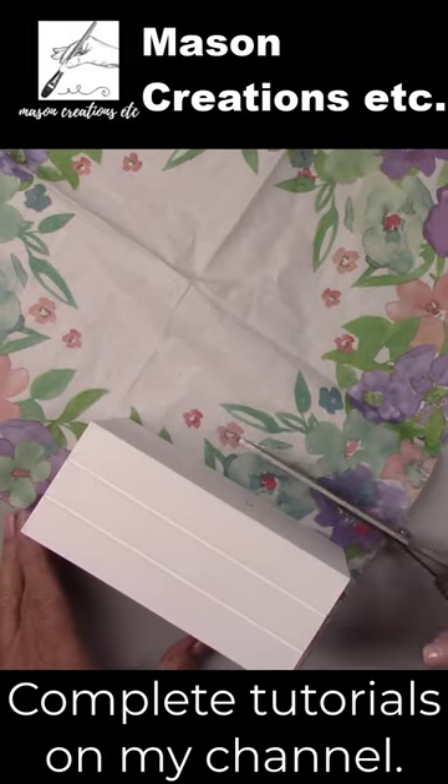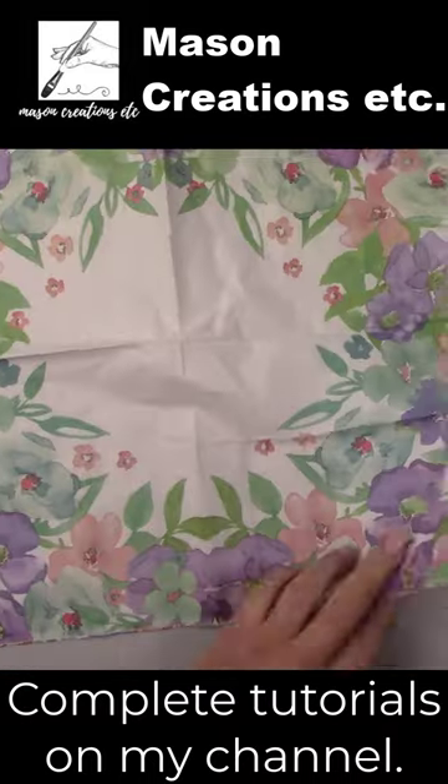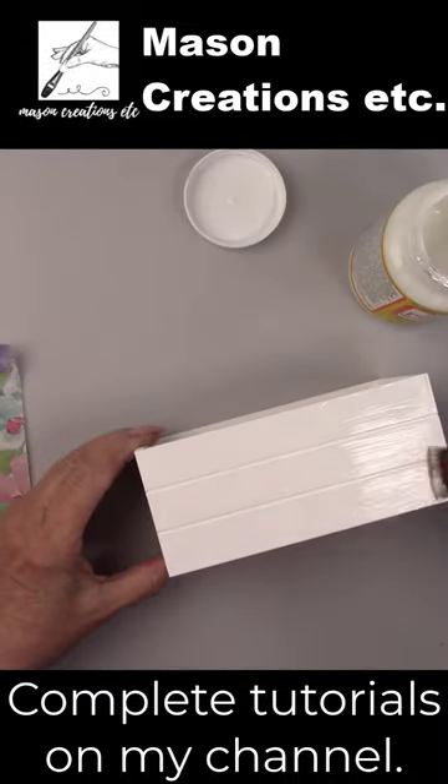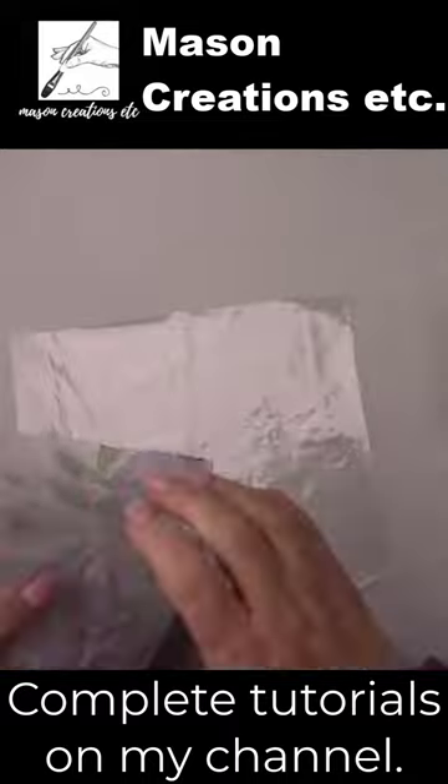This is how to decoupage a napkin using the water method. I cut the napkin and separated it using only the printed layer of the napkin. I painted the wooden crate with Mod Podge.